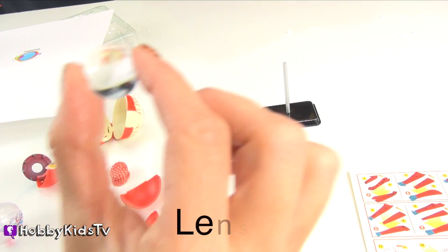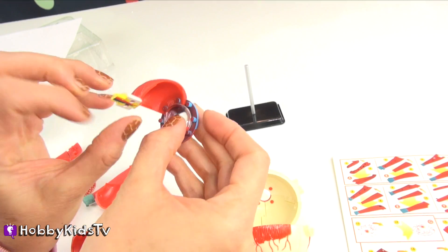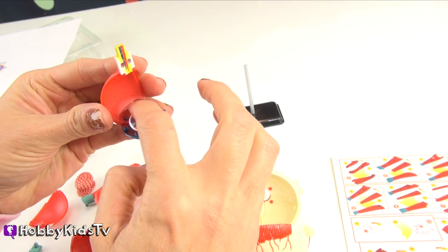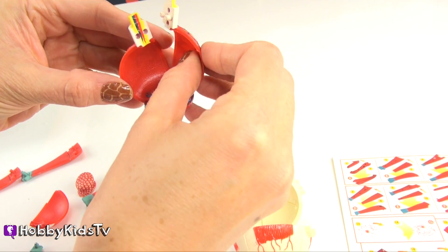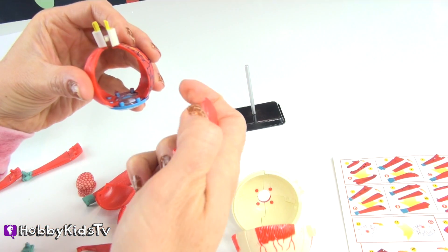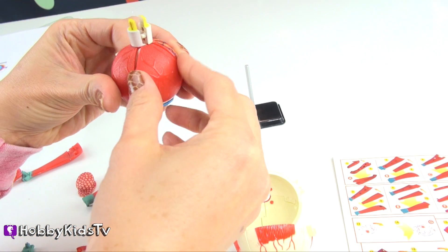This is the lens. The lens is a very important part of the eye and it sits right behind your iris. The muscle that surrounds the lens is called the ciliary muscle. The ciliary muscle is all of the red muscle that sits around the edges of the lens. When you try to focus on something, the ciliary muscle is what helps you to focus.